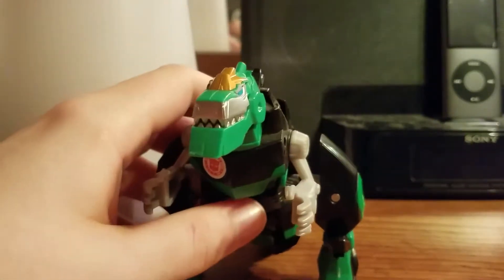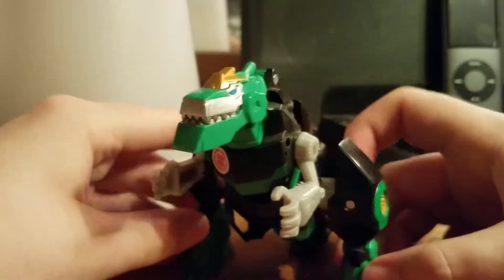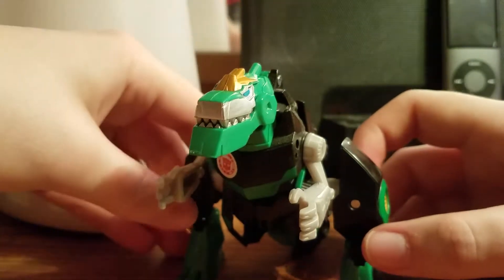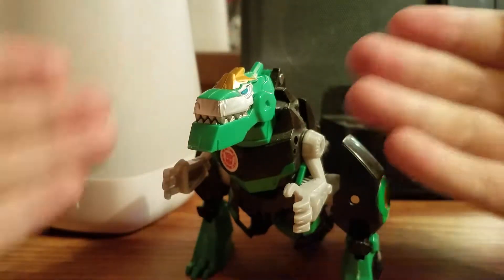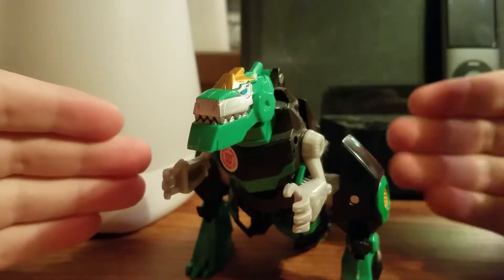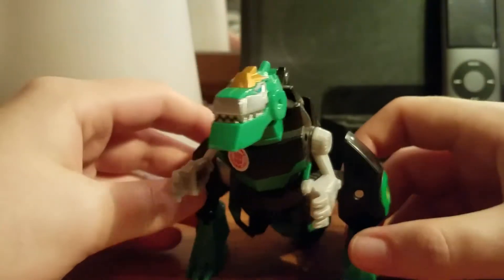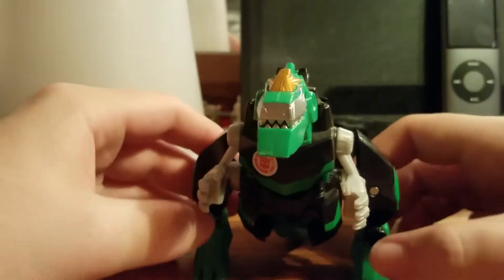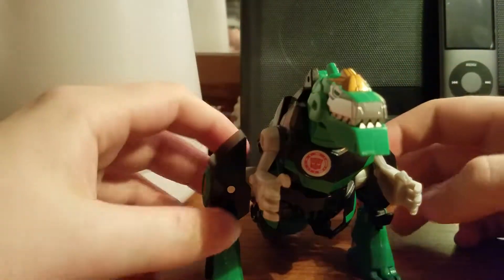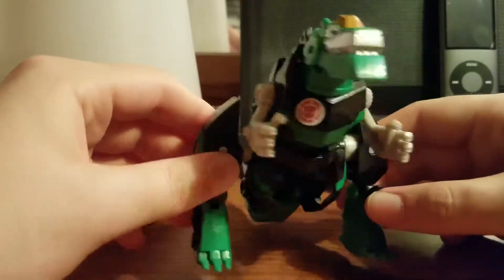This is a pretty cool toy. People have been very critical about it, but in all honesty I think this is a really good toy because you can get from point A to point B without having to deal with a ton of panels and tabs and all that kind of stuff. I mean, I don't care how you get from point A to point B — just as long as it works.